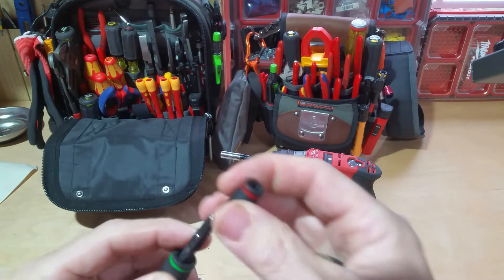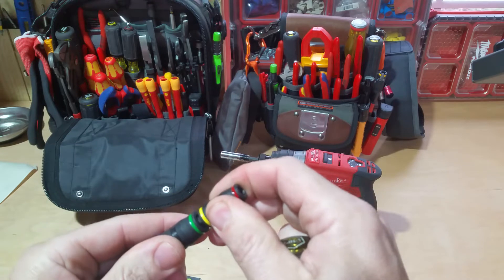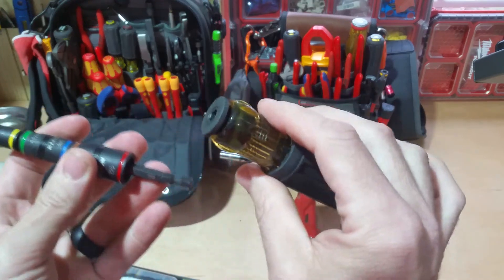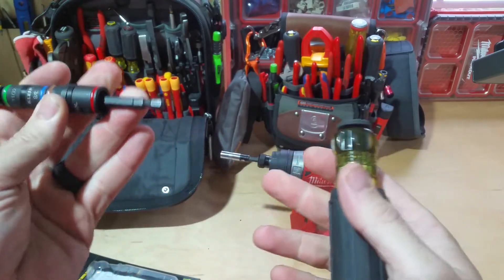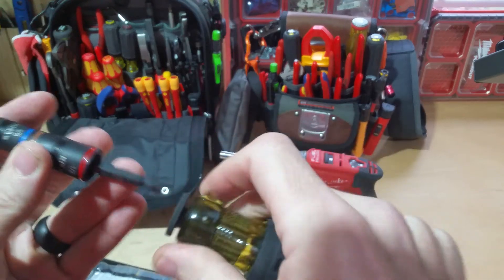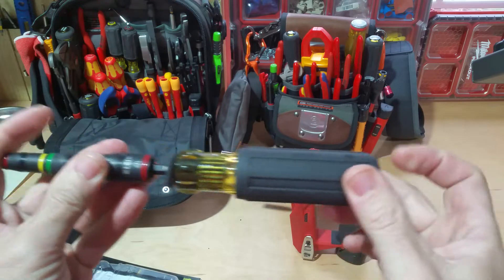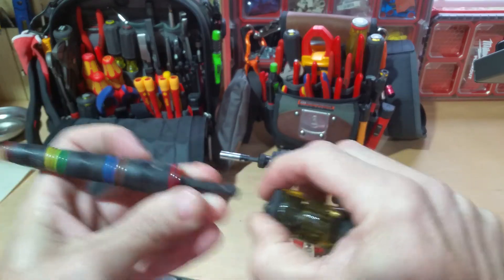The nice thing about this is that it's cleanable — you can pull it off and if you've got metal shavings on there you can just clean those off. With a standard nut driver, you know what a pain it is if you get shavings into those and how hard it is to get those cleaned out. This attaches to the screwdriver handle similarly to how you put a bit into an impact driver — you just push it in and it snaps in and holds in place.